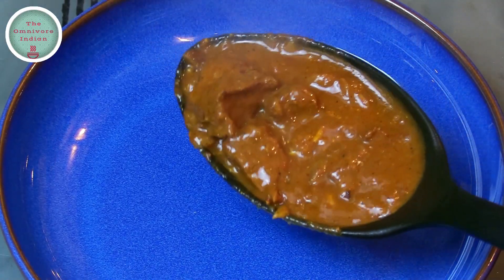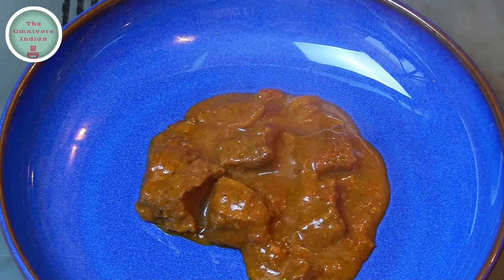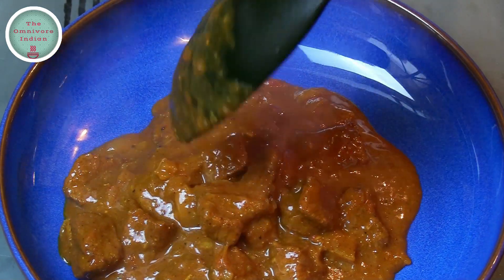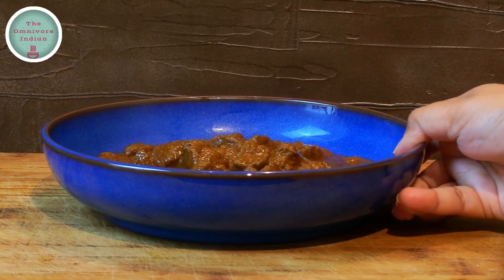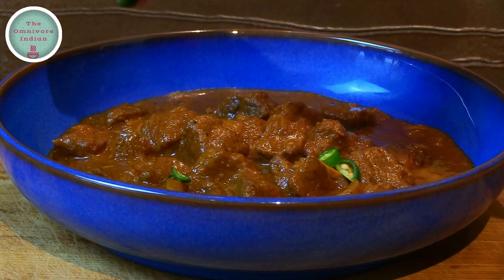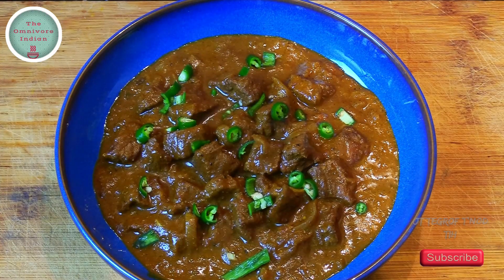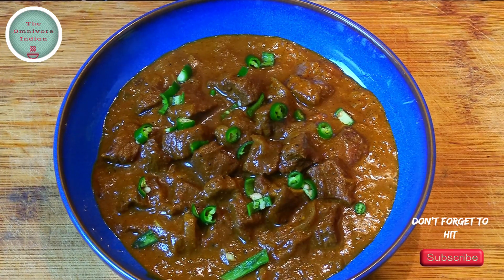Let's plate up this delicious beef curry, a favourite of the Brits for a very long time. Garnish with some chopped green chillies or with coriander leaves, and serve this iconic Indo-British curry with rice as it would have been originally served in Madras.